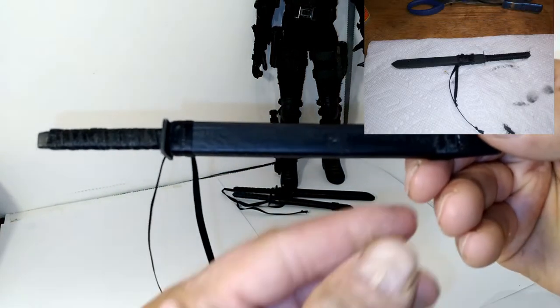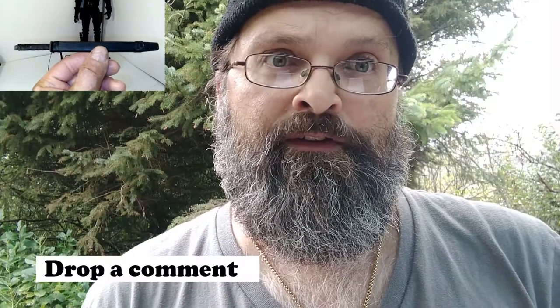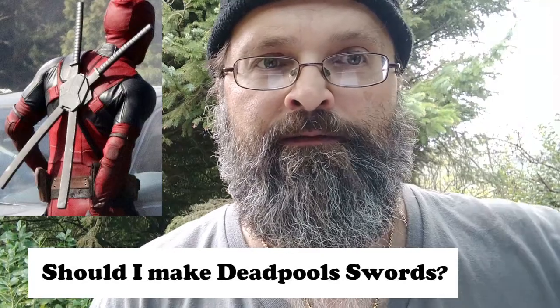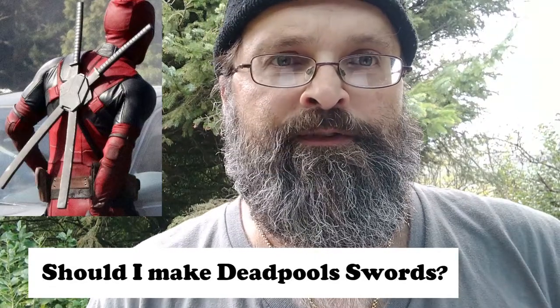This is the second ninja sword I've created like this. Let me know what you think. Do you think I should create dual bull swords with a back scabbard? And would you be interested in purchasing them if I made them? Thanks for watching.